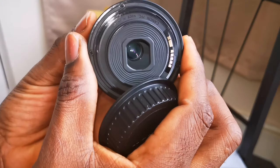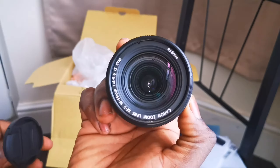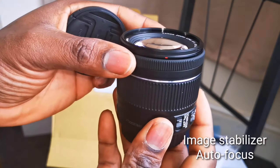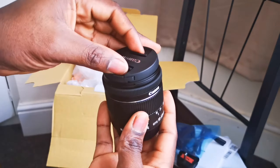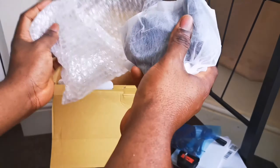The kit lens comes with a back cover and a front cover. It gives a nice blurry background but not as good as the 50mm. It has image stabilization and autofocus, and you can also use manual focus as well.